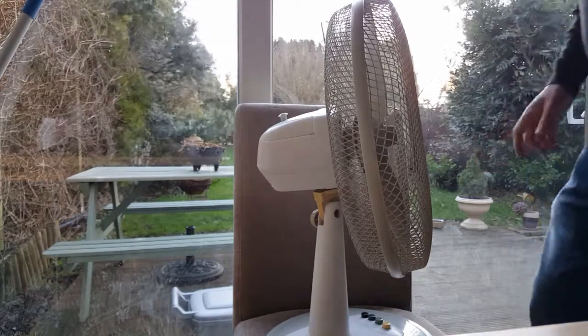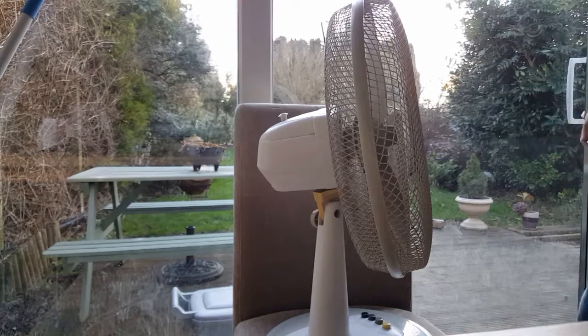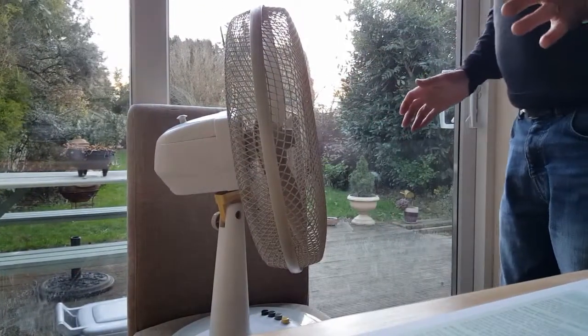Hello again, fart fans. Now, this is another great fart weapon. Let me just turn that around a little bit. This I call the Daisy Cutter.